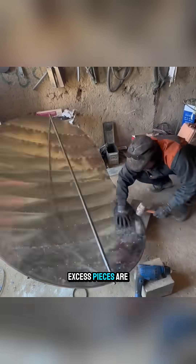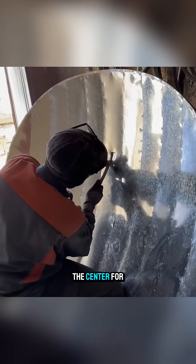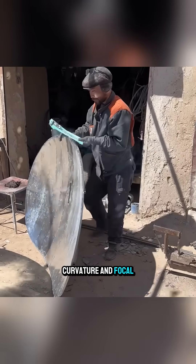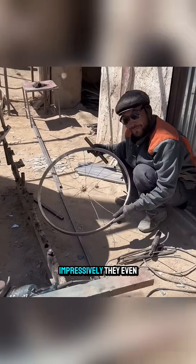Excess pieces are trimmed neatly, and a small rectangular opening is left in the center for the support bracket that will be installed later. The cooker is then taken outside under the sun to check the curvature and focal point. Once everything looks correct, they weld a central support on the back to adjust the angle.